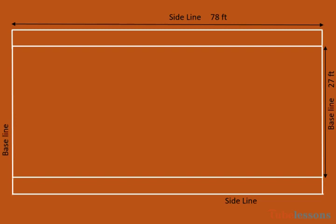And for doubles game, baselines are 36 feet long. The distance between single sideline and double sideline is 4.5 feet.